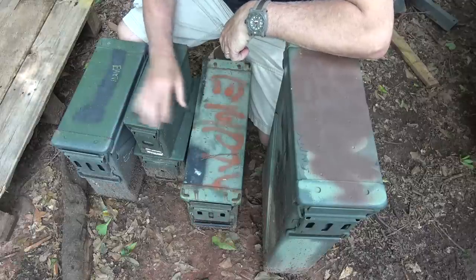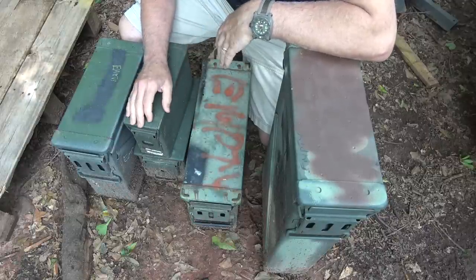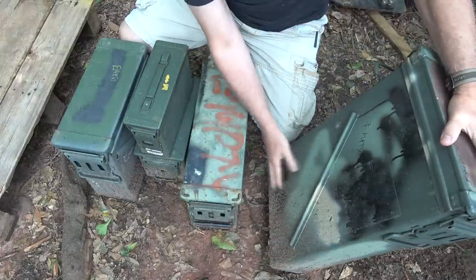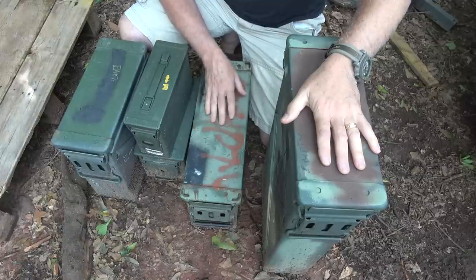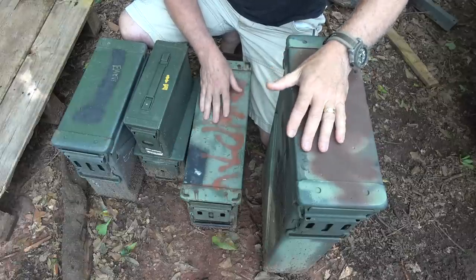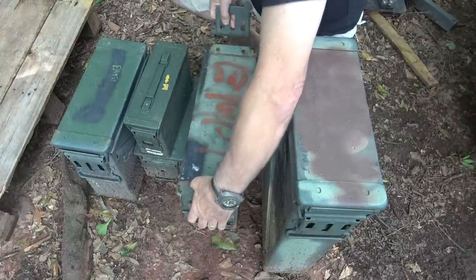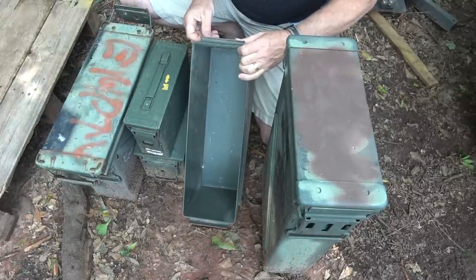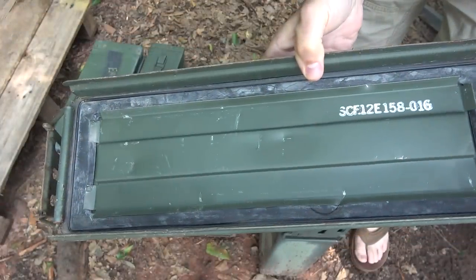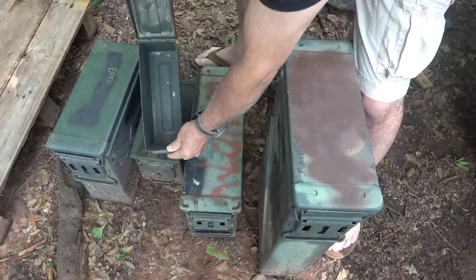I had these set out to do the review and we had a really massive rainstorm — lightning, it was crazy. You can see where mud splattered up on these. We're going to check how waterproof they are, since they have that gasket inside. Checking the first one — dry as a bone. You can see the rubber seal all the way around it. Checking the .30 caliber can — super dry.